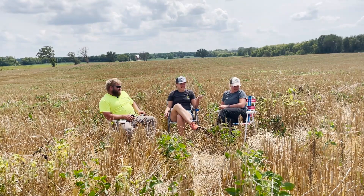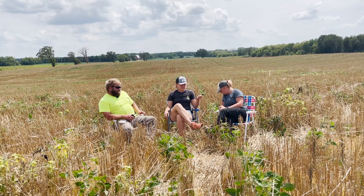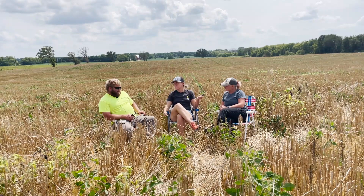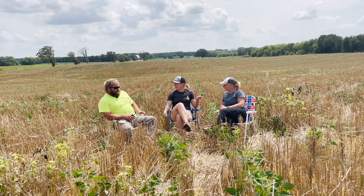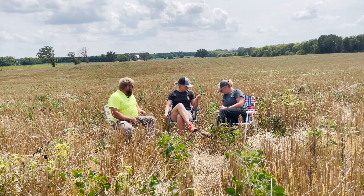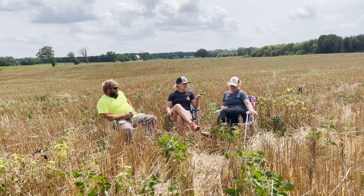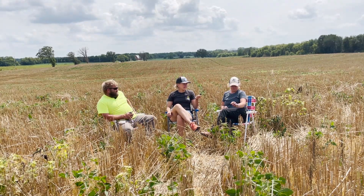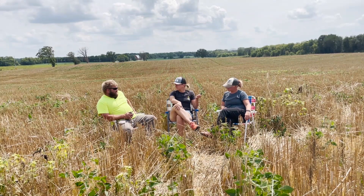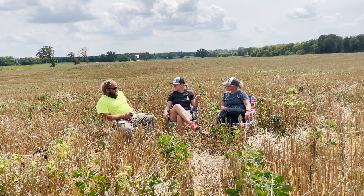We'll come back and check in on this volunteer rye - that'll be interesting to see how much there will be. That could be a potential problem if the volunteer rye gets too tall. We're going to go take some pictures of the interseeding for future reference. Thanks for sitting down with us - that wasn't so bad, was it? No, it was wonderful.